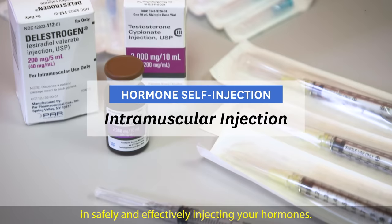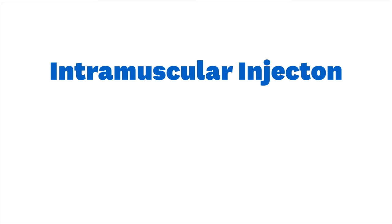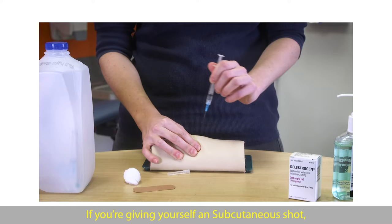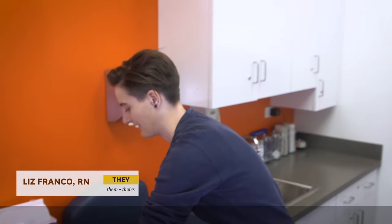This is an instructional video to guide you in safely and effectively injecting your hormones. This video covers how to give yourself an intramuscular shot. An intramuscular or IM shot goes into the muscle. It uses a slightly longer needle than a shot that goes into the fat or subcutaneous tissue. If you're giving yourself a subcutaneous shot, check out the video for Sub-Q injections.